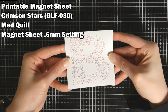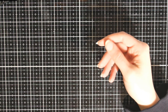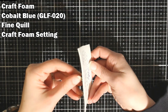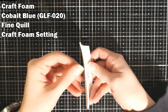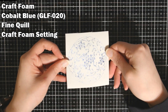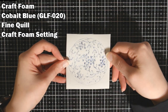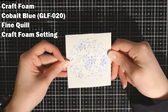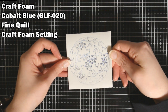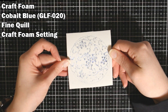Then I have some craft foam — I think this is three millimeter craft foam. I don't know if it was because my craft foam was really thick or what the deal was, but this came out very distressed looking. It did adhere, but it didn't adhere very well. So I don't know if I'd really call this a fail, but I wouldn't call it a success either.